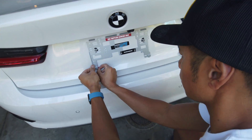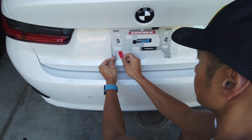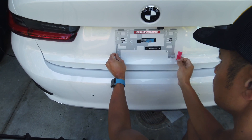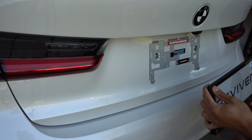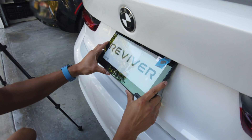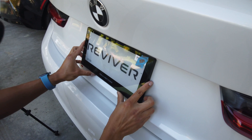Once the screws are in, remove the red tabs to expose the adhesive. Once the bracket is firmly in place, just tilt the new plate onto it.